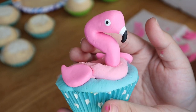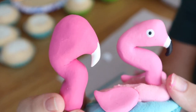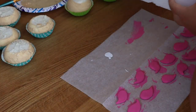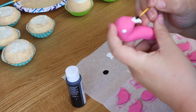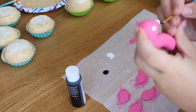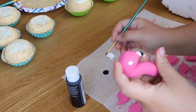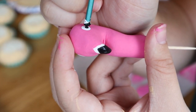Moving along to the black detailing on the flamingo: on the beak, the black portion follows the shaping of the white portion, coming to a point in the center and following through to the back. I like the more cartoon look for the flamingos since it's replicating a pool float rather than a real flamingo. Once the beak is fully painted black, an easy application for the eyeballs is to use the back end of your brush to dot on small dots in the center of the white portion of the eye.